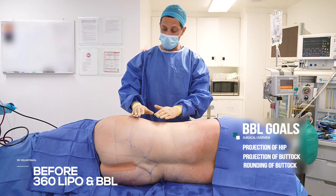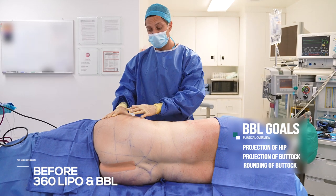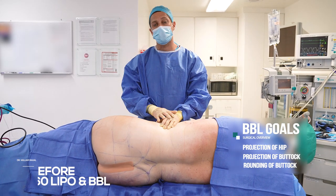I'm going to clean out all the fat, build up the hips, and also improve the projection and the roundness of the buttock.